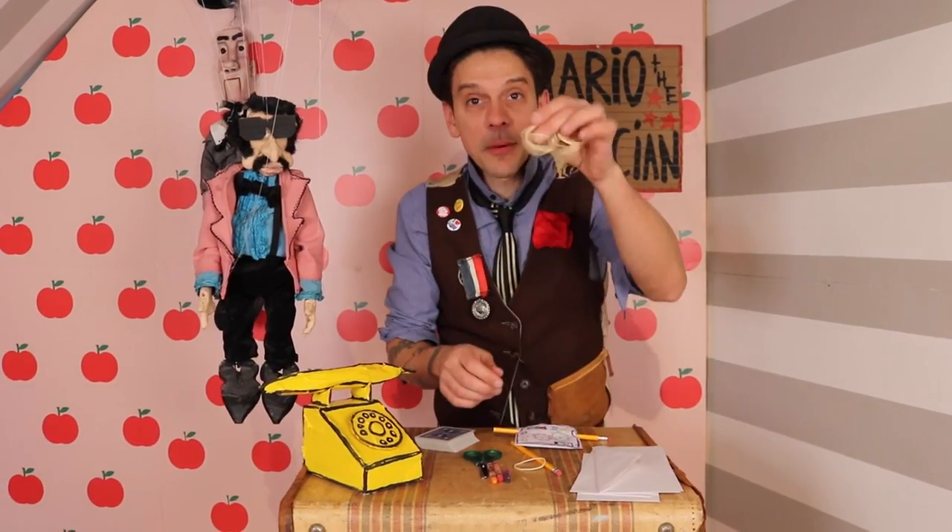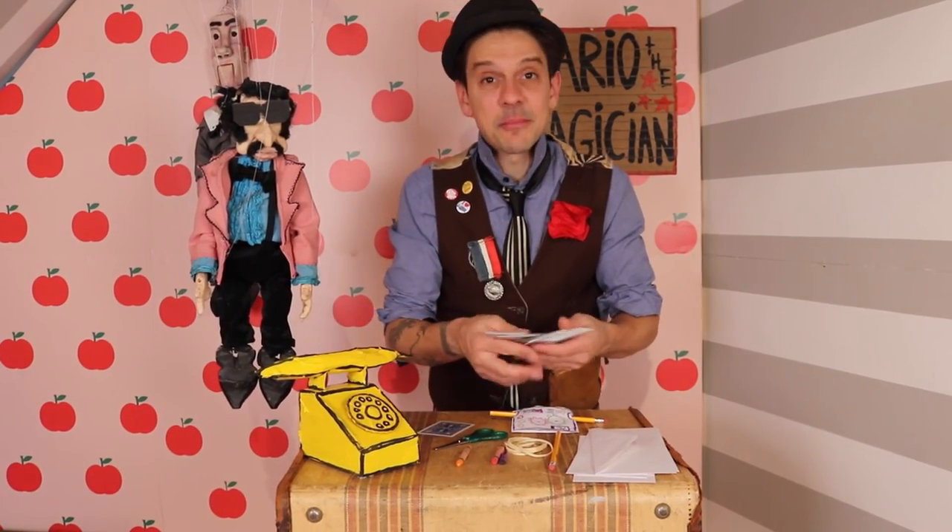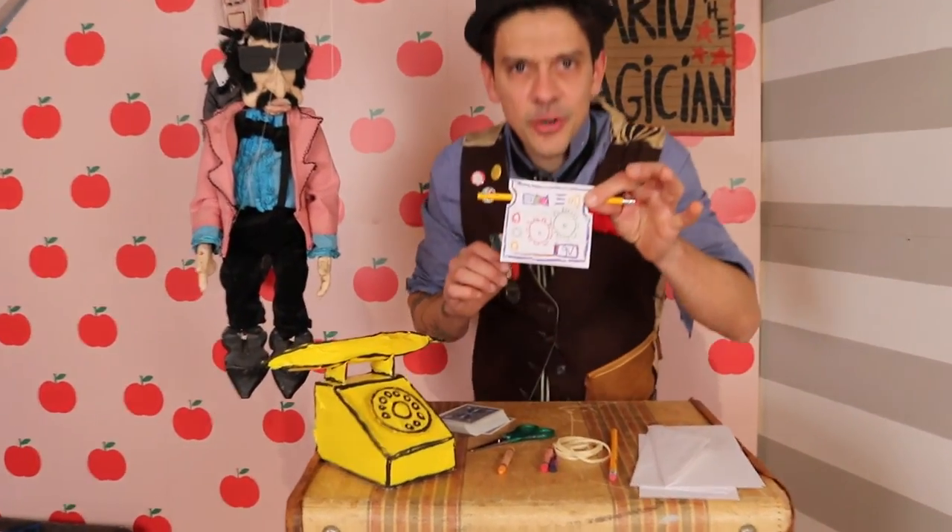What do we need to make the card machine magic trick? An envelope, rubber bands, a pencil, scissors, some crayons, and some playing cards. What makes the card machine work?